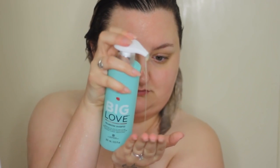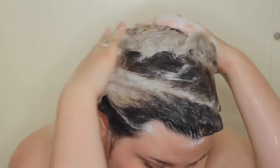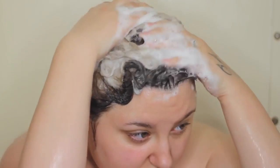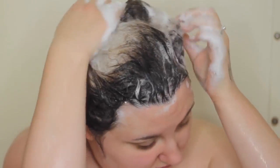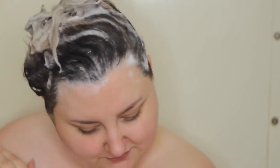Obviously I'm in the shower, I wet my hair, and then I use the eSalon Big Love shampoo. I like this — it's a volumizing shampoo. The only negative is it's a little hard to pump. It's a color safe, sulfate-free volumizing shampoo, and it still has a really nice lather. It doesn't strip moisture but keeps your hair nice and shiny.